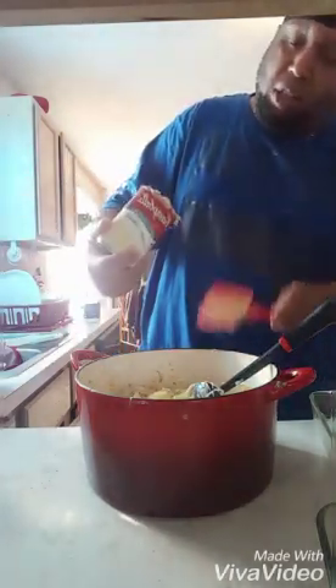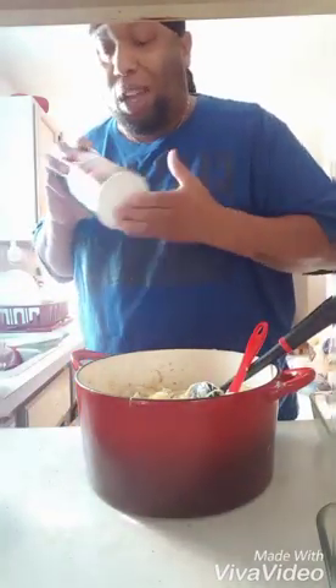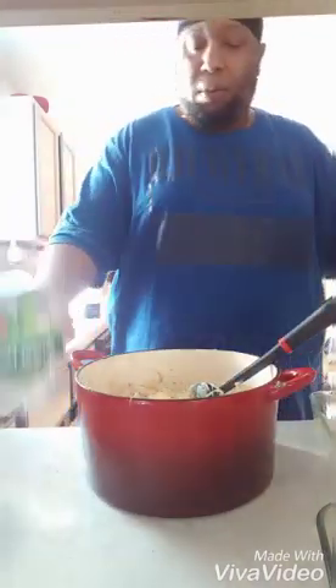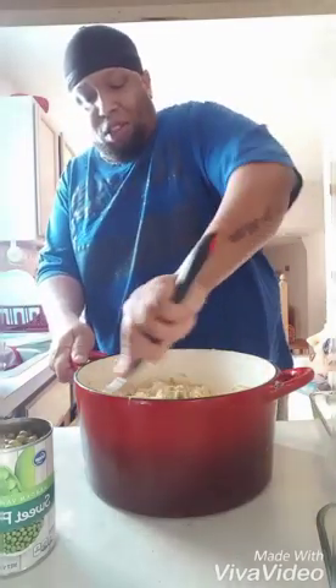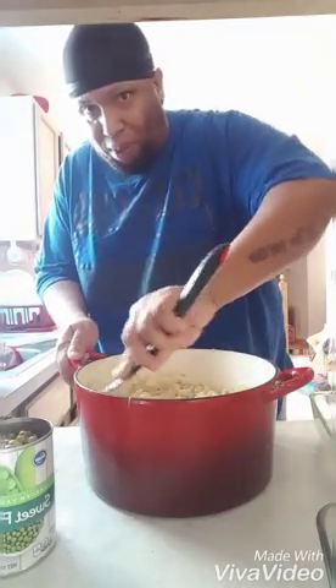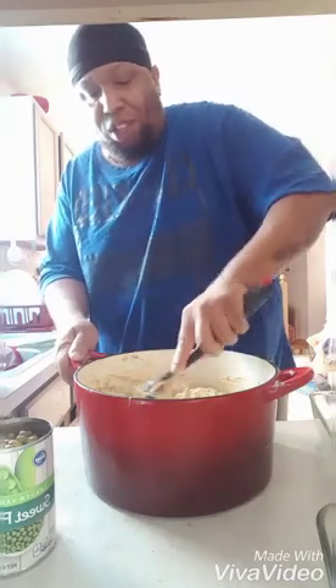Some people put bread crumbs in there and I do because I love it. We got our peas, alright, we're gonna mix this up. Get that nice and mixed y'all, get that nice and mixed. We want it nice and creamy.